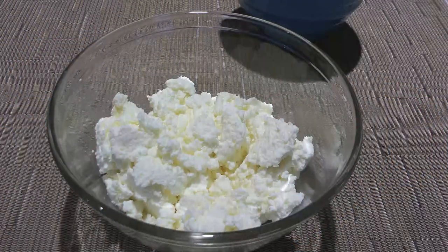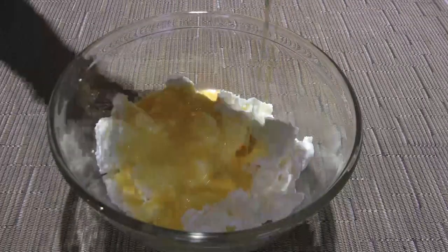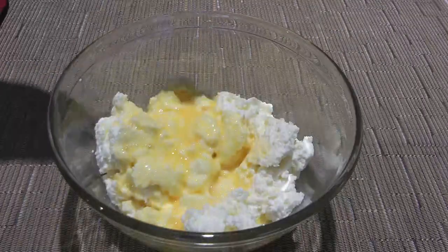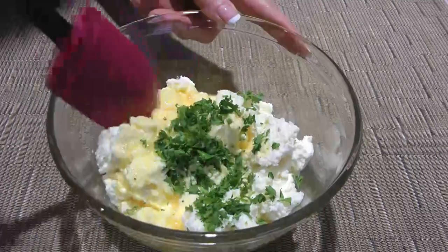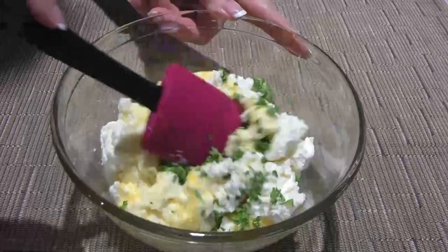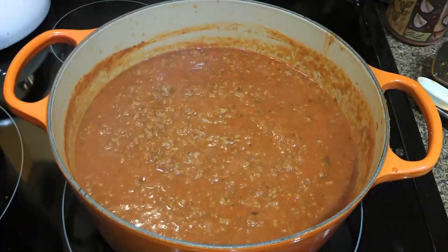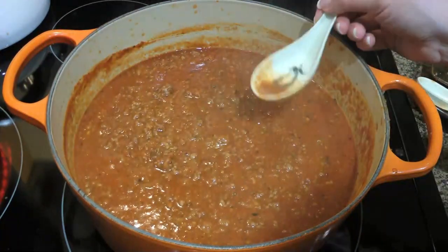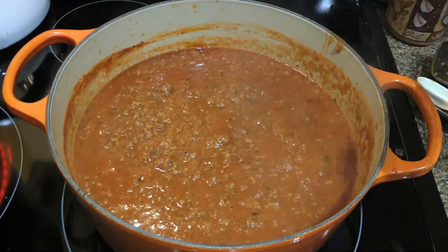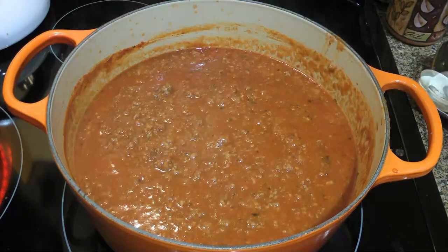Also during that time, we'll work on the ricotta cheese and add one beaten egg along with one tablespoon of chopped parsley. We'll stir until the ingredients are well blended and set aside. After half an hour, we want to taste and adjust the seasonings. It might need more salt or pepper, but don't go crazy with the salt because we'll be adding a lot of cheese later.